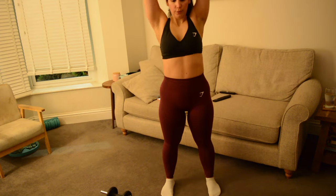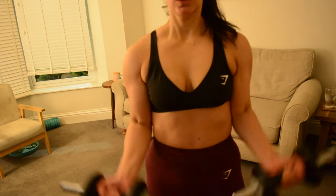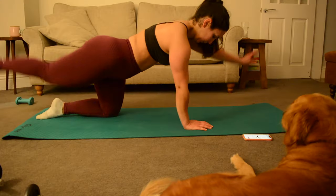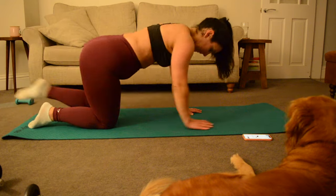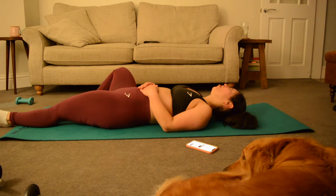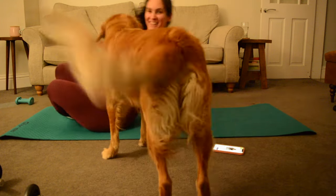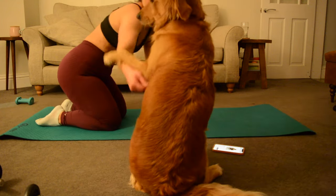I've now started working with an online personal trainer using the Copilot app and I've been loving the workouts — it's the most consistent I've been in such a long time. This video isn't sponsored by Copilot but I just genuinely love the app as you get a real person creating workouts for you and checking on your progress, so it's been a game changer for me in terms of consistency. I will leave a link down below if you want to try it.